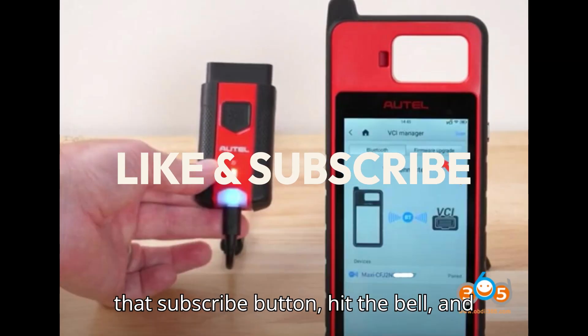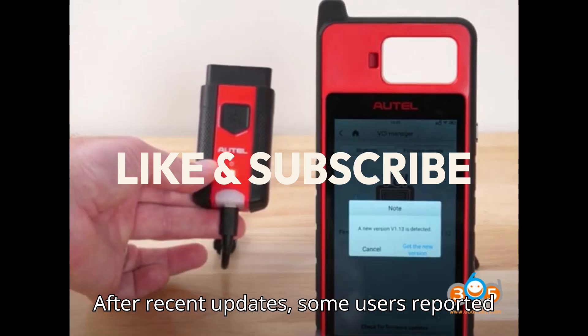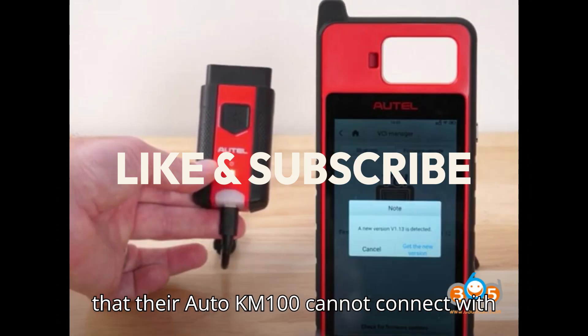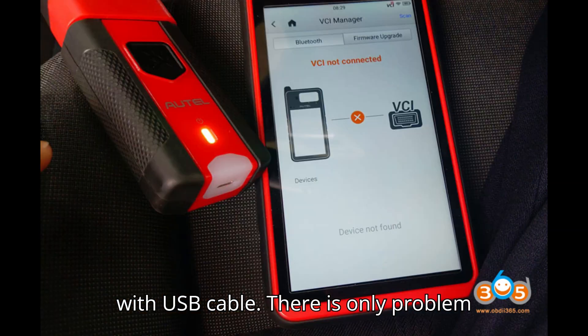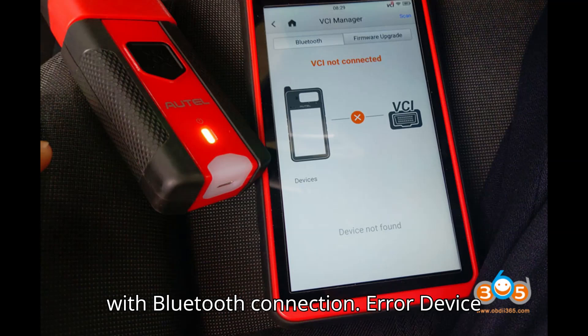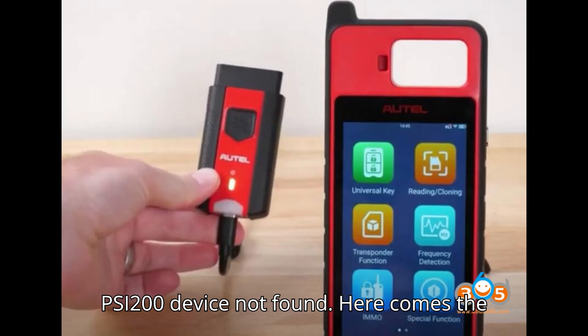Smash that subscribe button, hit the bell, and show some love with a super thanks. After recent updates, some users reported that their Auto KM-100 cannot connect with VCI-200 via Bluetooth. It is okay with USB cable — there is only a problem with Bluetooth connection. Error: device not found. Auto KM-100-SY-200 device not found.